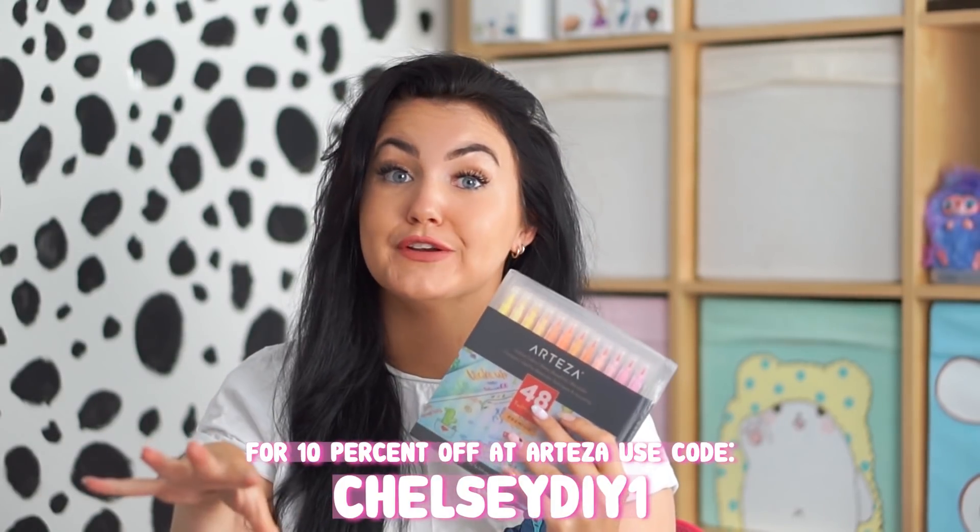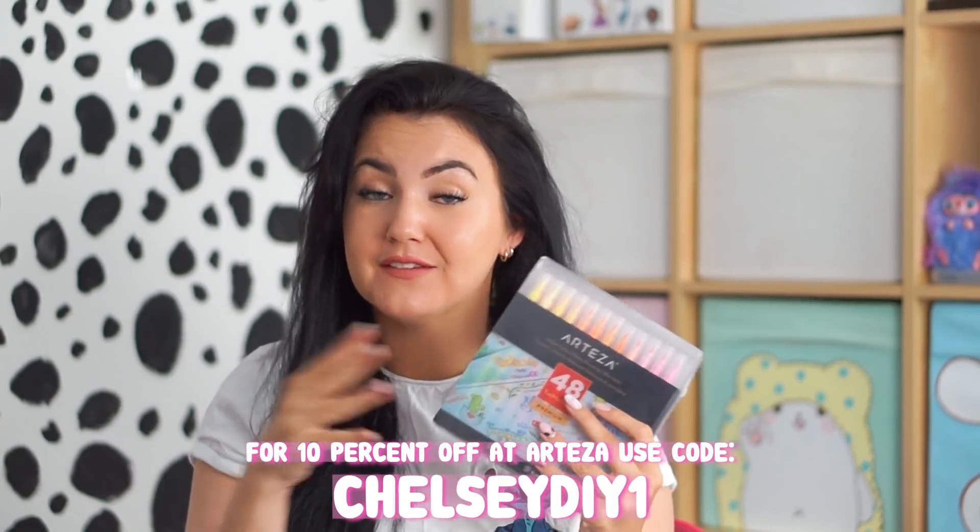Even more fun — I do have a 10% off code for Arteza's website which I will leave down in the description and put on screen right now, just to save you a bit of money if you want to buy these. If you do have any requests, please leave them down in the comments. I see all the paper squishy requests and I'm loving them, so leave them and maybe yours will be made too!